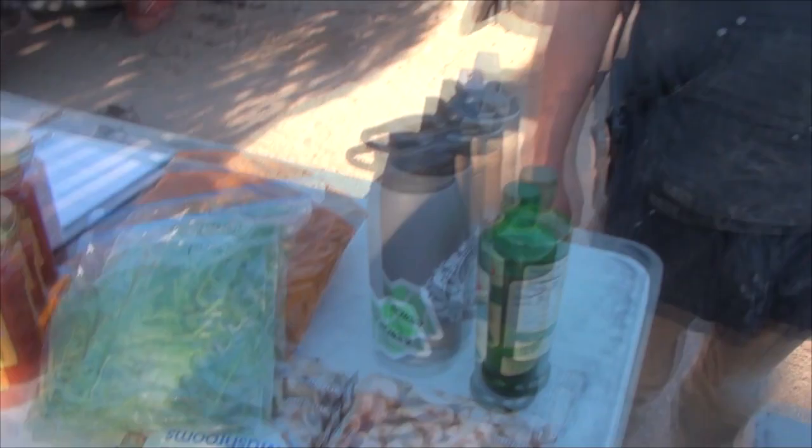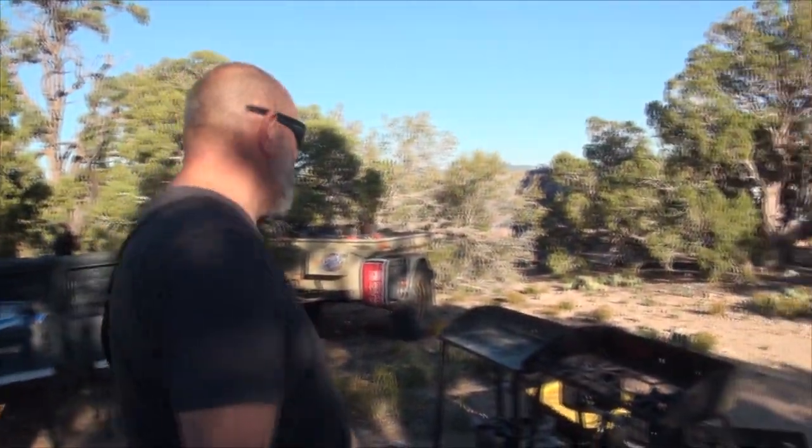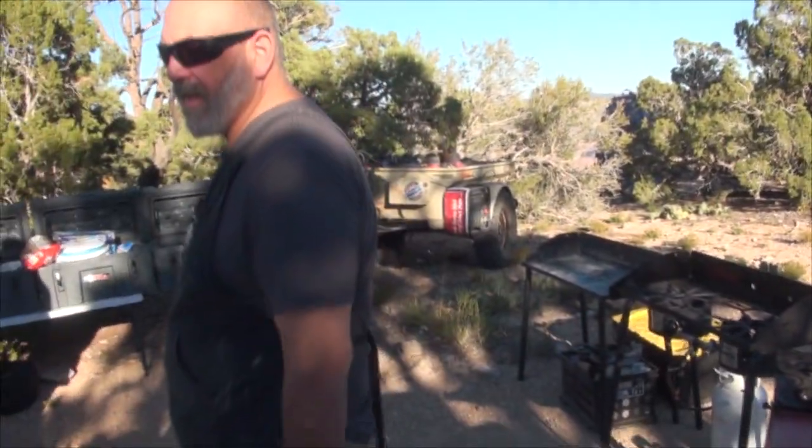Ever seen spinach in a lasagna? Probably not. Gotta have vegetables, right? A lot of greens, a lot of heavy greens.